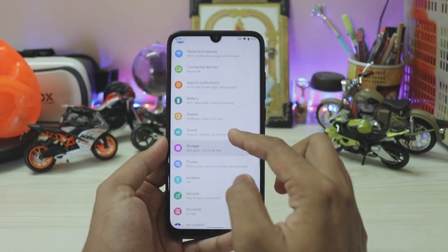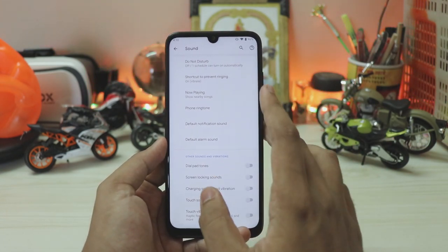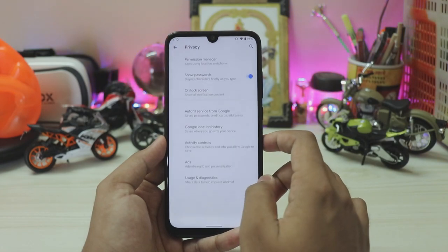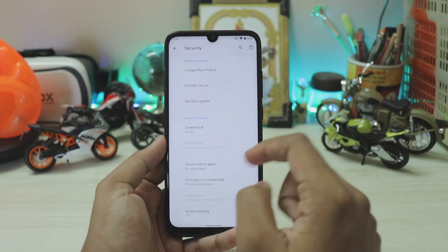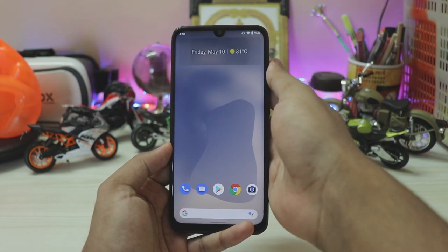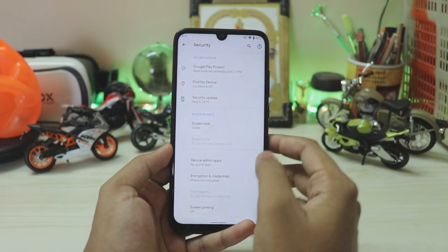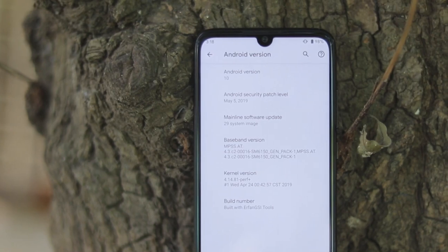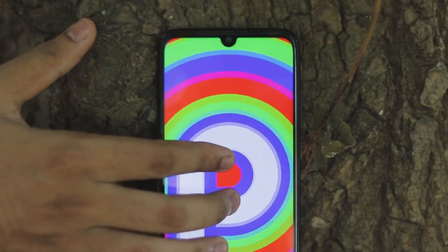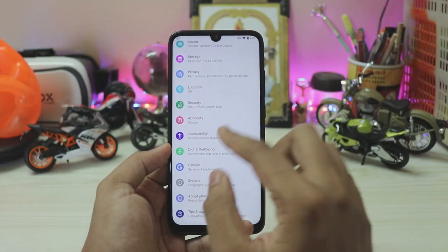Sound settings are basically the same — some things are renamed but nothing major changed. Storage, permission manager, and ad settings from Google accounts are normal. Under Location and Security, there's no fingerprint option because the Redmi Note 7 Pro vendor is broken on that part, though the fingerprint hardware is detected. On vendors that support it like the Mi A1, you get full biometrics including smart lock with face unlock. The security patch is May 5th, and this build has mainline update support, so security patches will come via the Play Store.